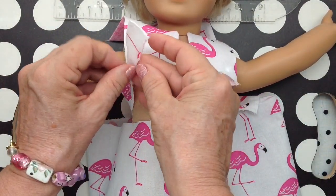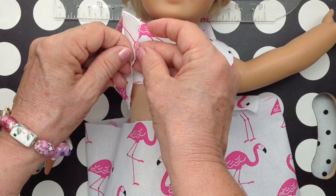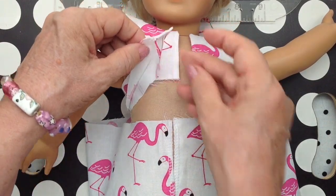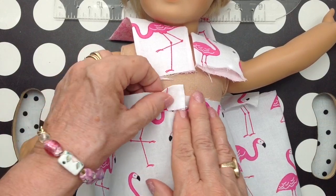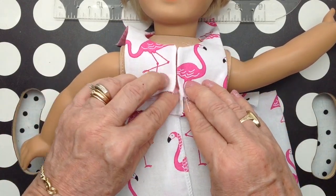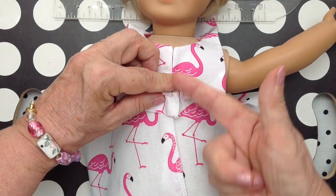You'll need a strip of fabric to gather the bottom part of these little pajamas. Then I'll show you how to connect all of that.